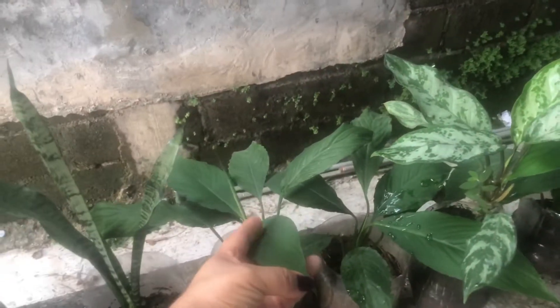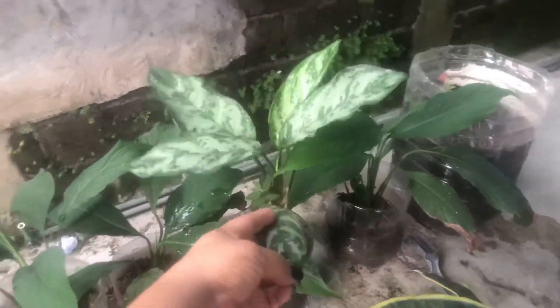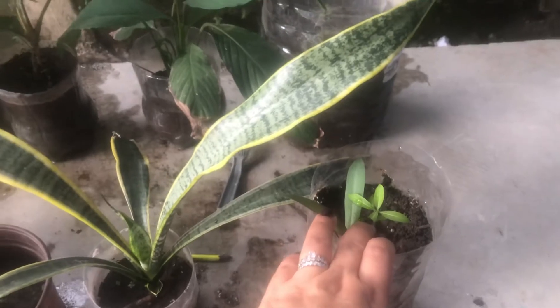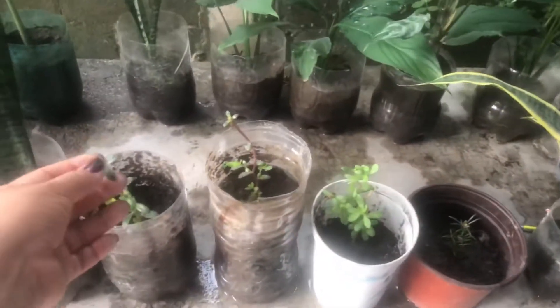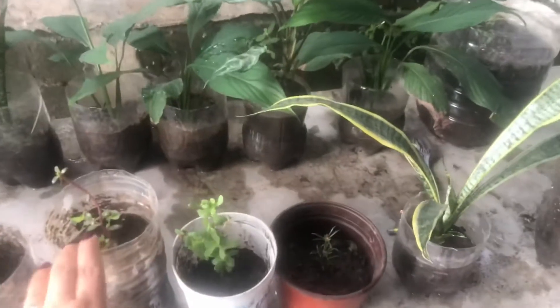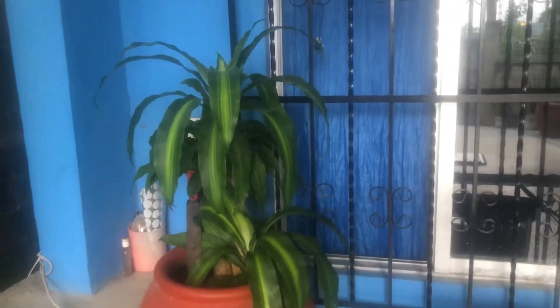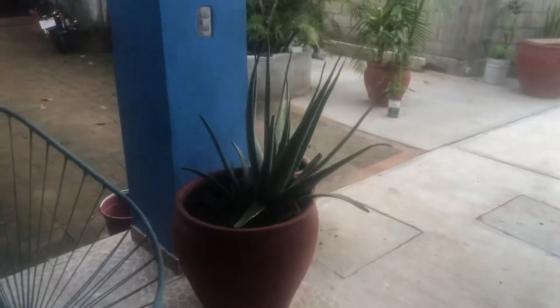Más plantitas. Estas son cunas de Moisés. Son crotos. No sé su nombre. Aquí puse unos paraguitos. Igual esto es una semilla de paraguito. Otros que puse de amor de un rato. Son puras envases reciclados de refresco, de yogur. Ese es otro. Una de Moisés. Sábila. Y estas que tengo de acá, de pura sombra.